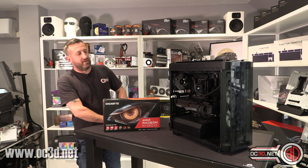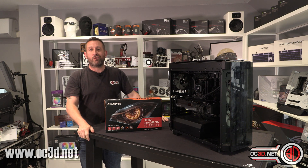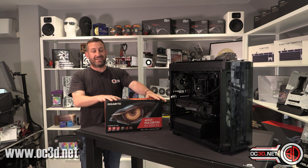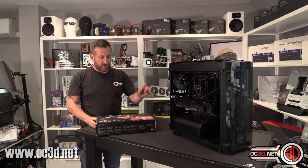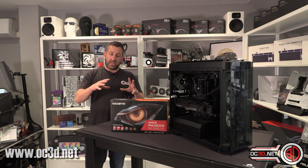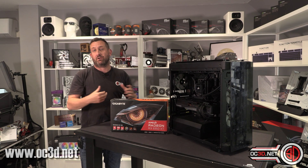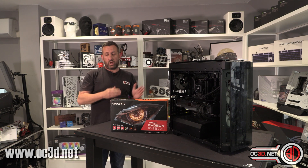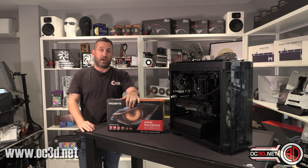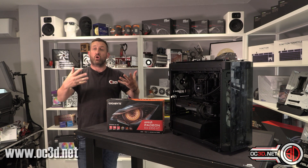Hey guys, it's TTL back with another video. Today we're going to take a look at the AMD Radeon RX 6950 XT. I've specifically got the Gigabyte Gaming OC version, which means it has a mild overclock on top. The vanilla base spec MSRP is £1,099, and the Gigabyte comes in at £1,189 — so £90 more expensive.